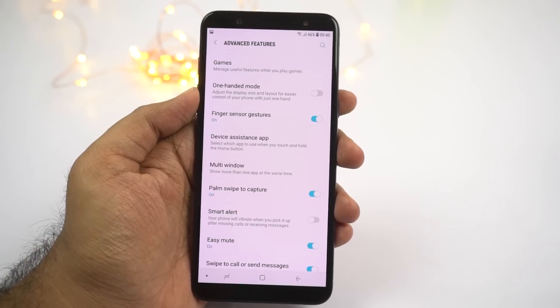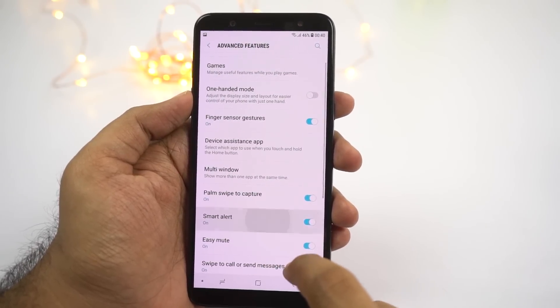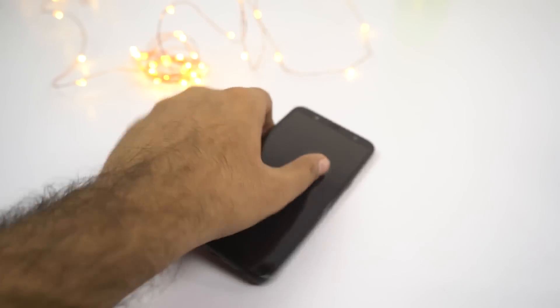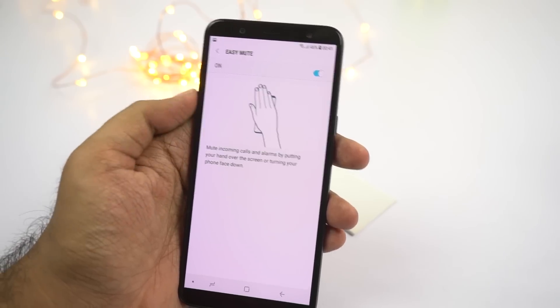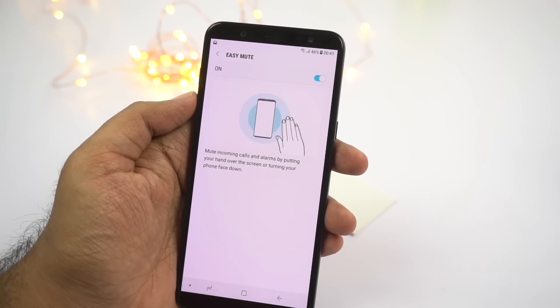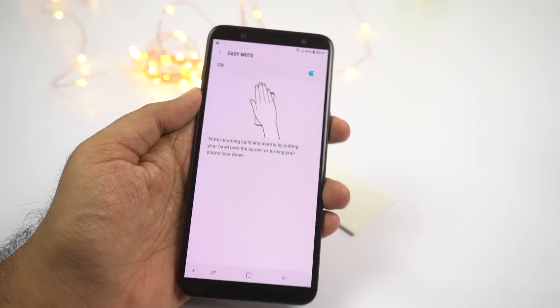Next we have smart alert. Once you enable this feature, every time you pick up your phone, it will vibrate if you have a missed call or a message. Next we have easy mute — once you enable this feature, you can mute incoming calls and alarms by placing your hand over your phone or by turning your phone face down.